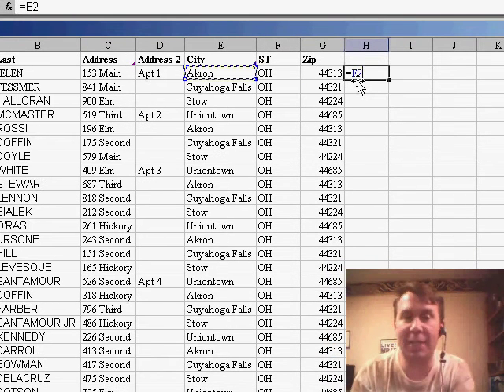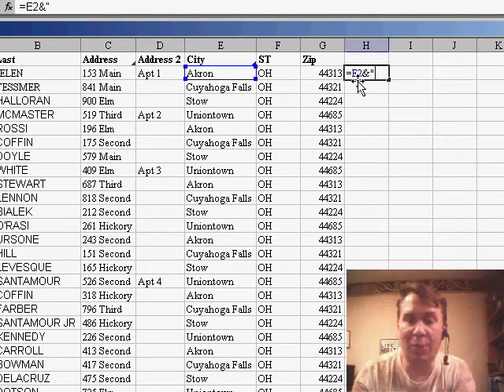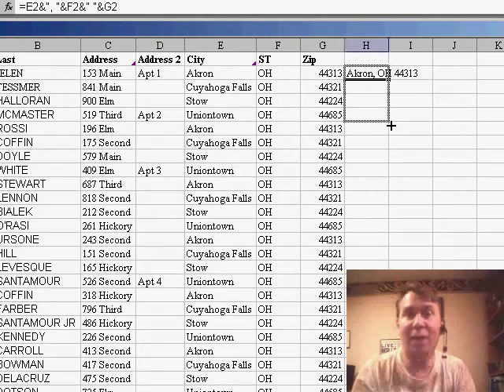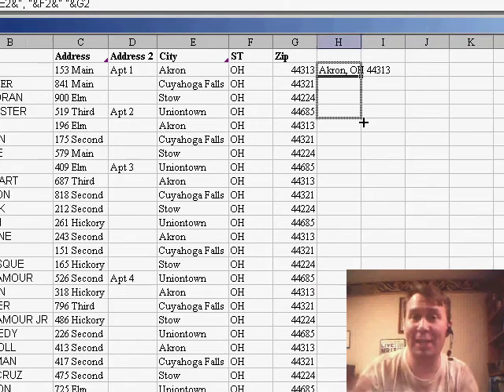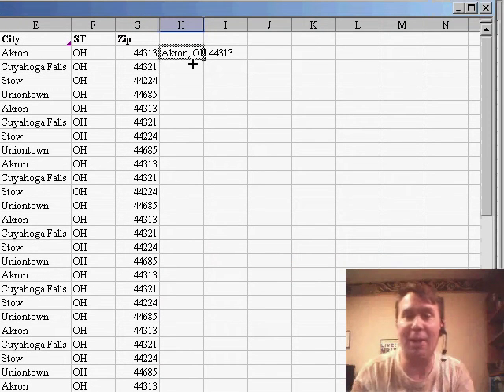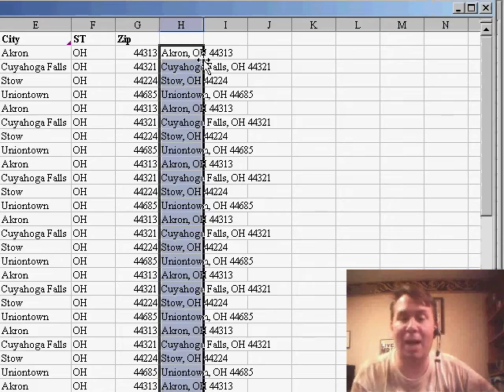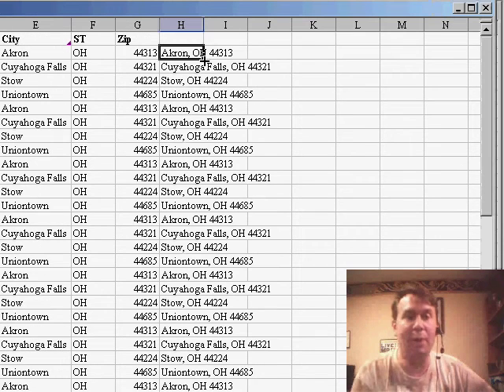Let's say we have a simple formula here that takes the city in E2, ampersand, comma, space, end quote, another ampersand and the state, and we'll put another space in there, and then finally the zip in order to concatenate the city, state, and zip. Now, if you need to copy this down, rather than grab the fill handle and start to drag — which can be a real pain, especially if you have 5,000 rows, Excel starts going faster and faster — and you inevitably blow past the end of the data. Just simply double-click the fill handle. The fill handle is a little square dot in the lower right-hand corner of the cell, and Excel will look to the left, figure out how many rows of data you have, and copy it down to exactly that many rows. Great way to copy the formula down.